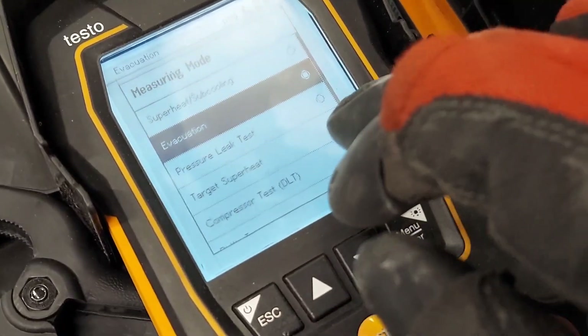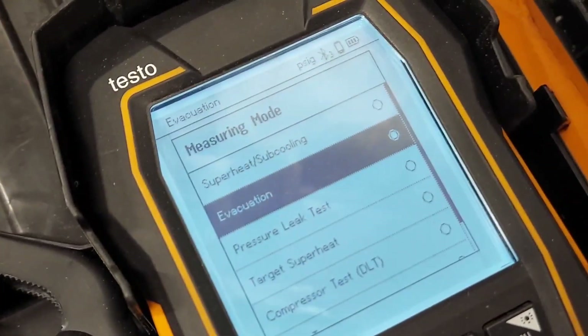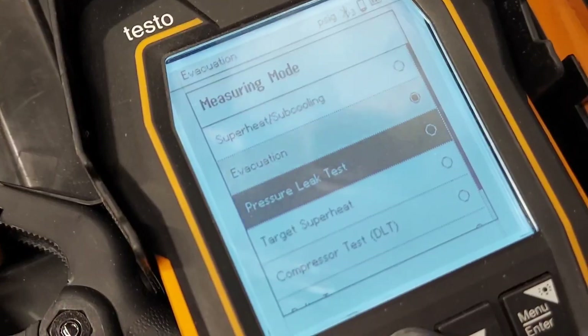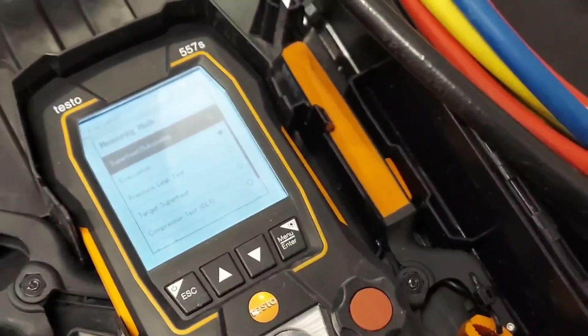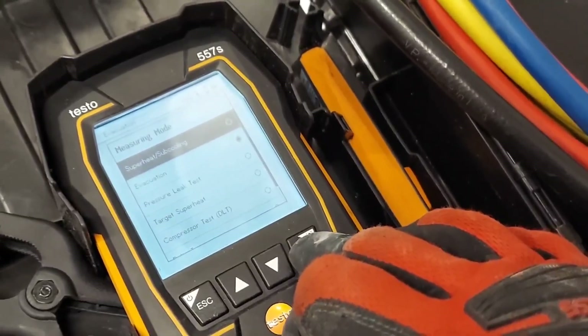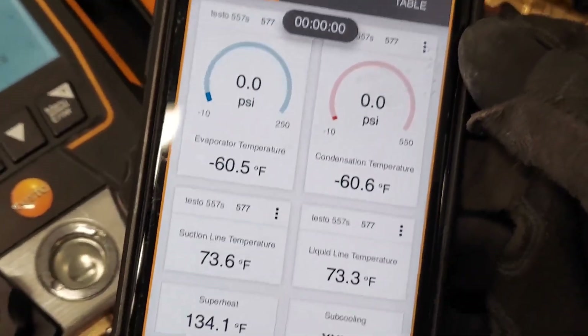You can switch back from vacuum mode to the regular temperature, superheat, and subcooling display. If you want to see a full review of this digital gauge manifold, leave a comment below and I'll do it. That's it for the gauge readings!